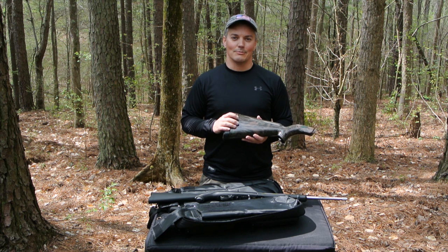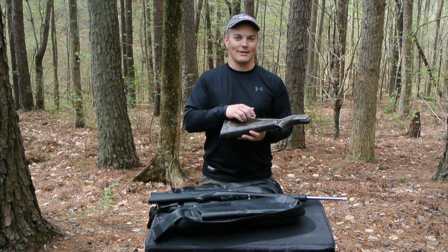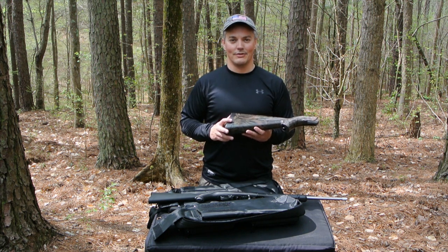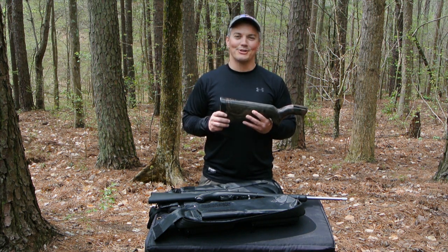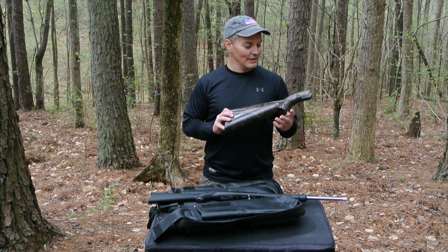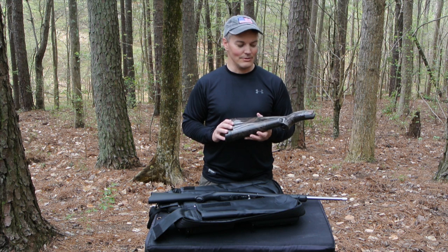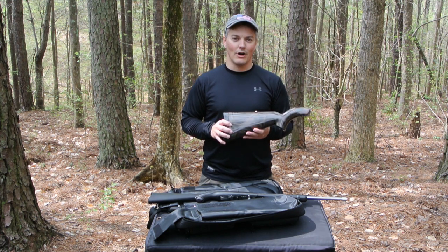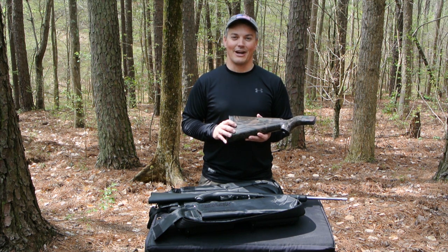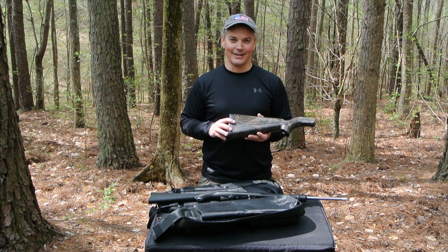Henry Repeating Arms makes an AR7 that is loosely based on the original Armalite design, and it's also a much better rifle. But I still want to show you a bit about this because it is a cool piece of history — something that's been in my family since it was purchased new over 50 years ago. You're going to see why it's both a cool thing as well as something you don't want to rely upon in a survival situation. That's coming up next on Twang and Bang.